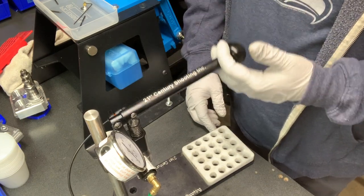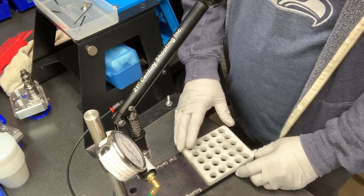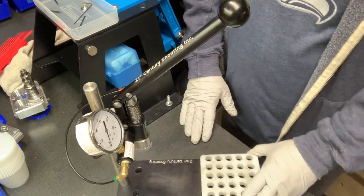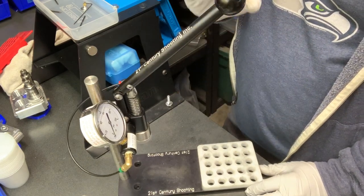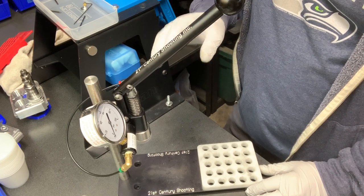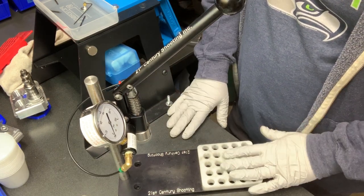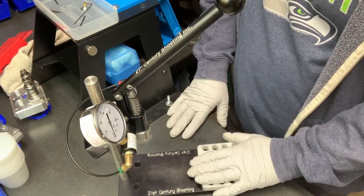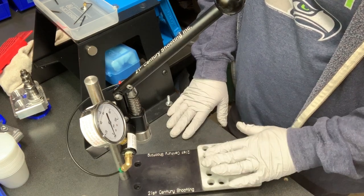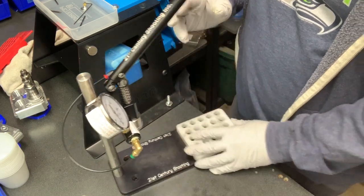All in all, it's an expensive unit — I won't lie, it's probably twice what you'd pay for some of the other brands on the market. But without a doubt it is the easiest, smoothest, most consistent unit without any complications involved. So if you're looking for something to stick on your bench to seat bullets with an inline seater, this really is the best thing you can buy on the market.